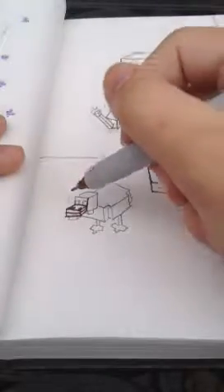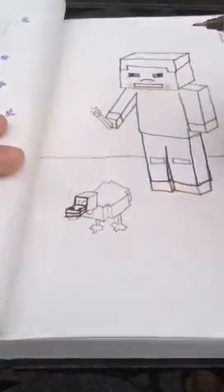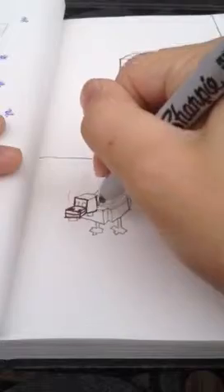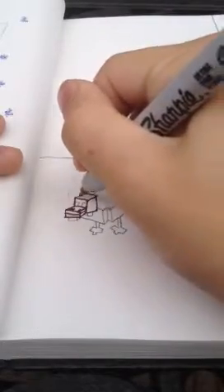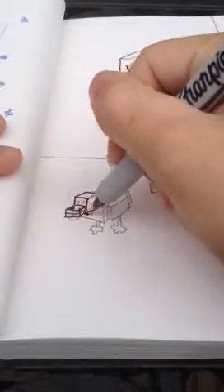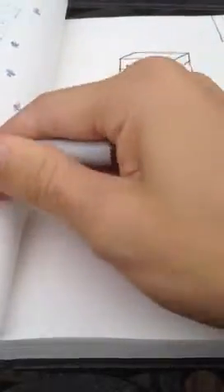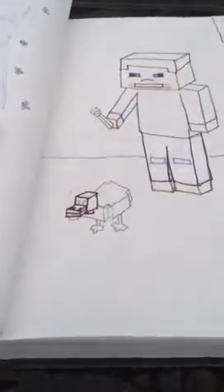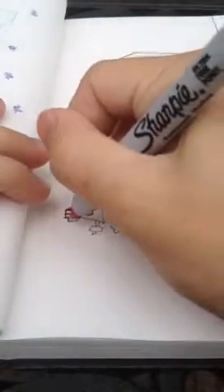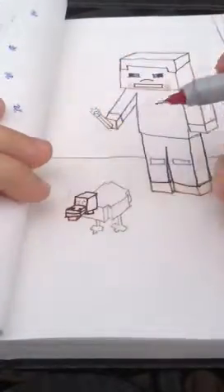You're just going to continue it up like that. And then you're going to go to this corner and continue it up like that, and connect the two lines at the top. And from there, you can pretty much just finish the square just like any other 3D square. Just draw a square underneath the rectangle. And now we're going to do this little gobble, whatever you call it — just draw a little rectangle under the nose, kind of like this part, and just draw a line back like that.